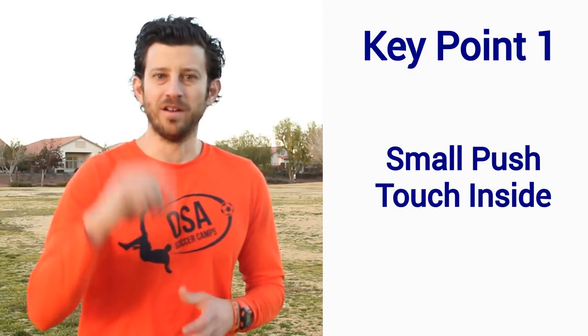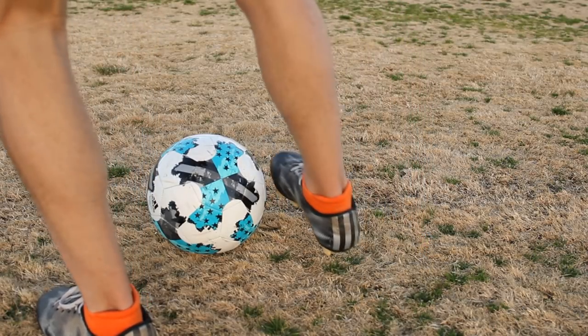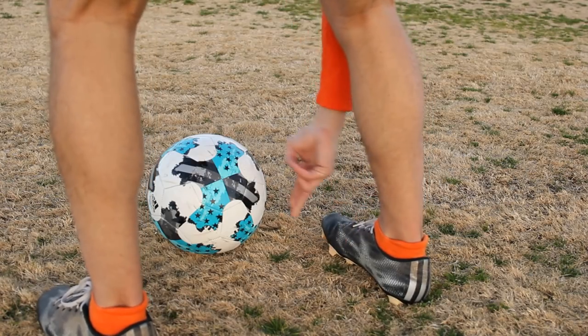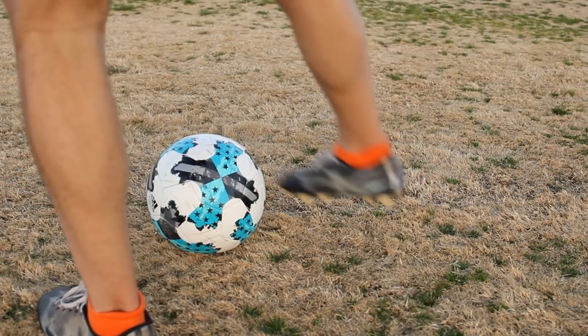Key Point 1: Small Push Touch Inside. Use the inside part of your dominant foot, near the base of your big toe, to push the ball inside a few inches. Touch the ball here — not here. It's a small push touch, not a big touch.